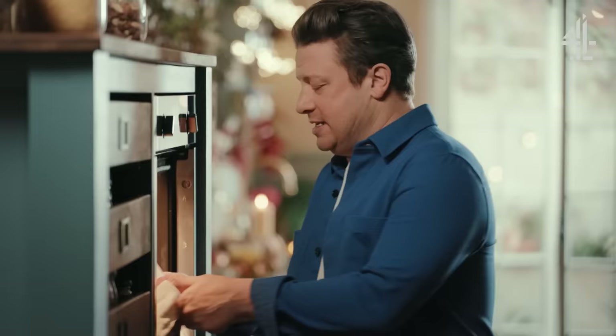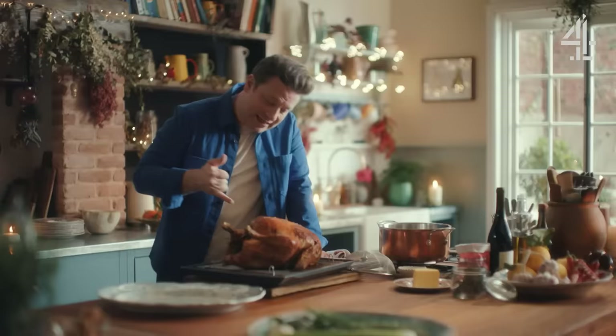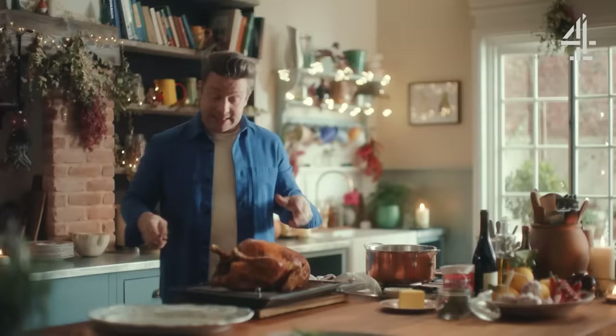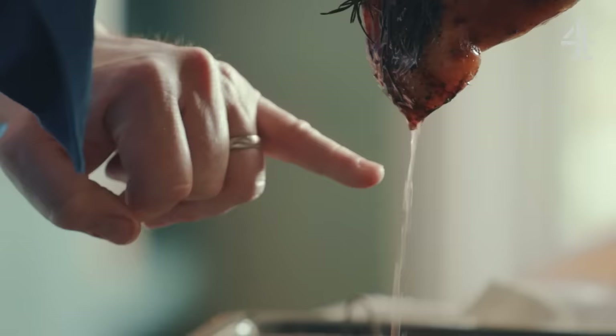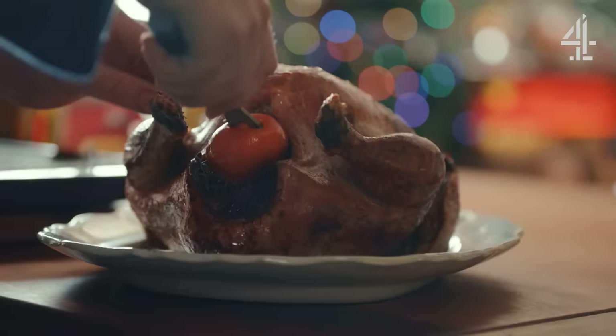The room smells absolutely incredible. Let's get this bird out and I can show you a few little checks that are very helpful. First of all, you can use a thermometer — get it to the thickest part and leave it there for a while. If you get to 70 degrees, that's a good internal temperature. If you feel that you could rip that meat off the bone very easily, that's a great sign. Another check: get a fork in there, hold the bird up and look at the juices — if they're running clear, that's another great sign.